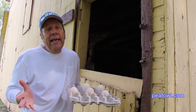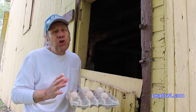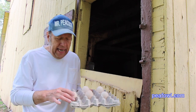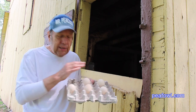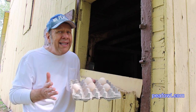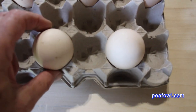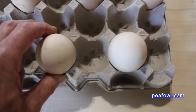Peahen eggs are how we get our new peafowl every year. One of the things I'm going to do today is show you the size in inches, since we're in the United States. I have three blues here and two whites, and there's a substantial difference in size and weight. I'm going to weigh these eggs in a moment and show you what they weigh. Now I'm going to show you the length and width of two white peahen eggs.